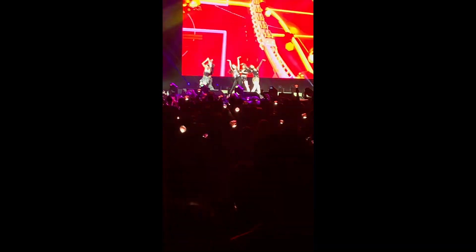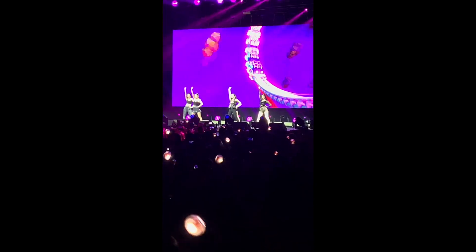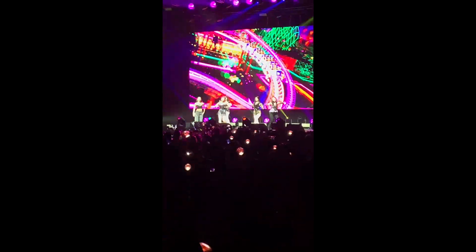Oh my God, oh my God! Oh his boy! Oh iMovie! Oh my God, oh my God! He's really, really, really, really, really...